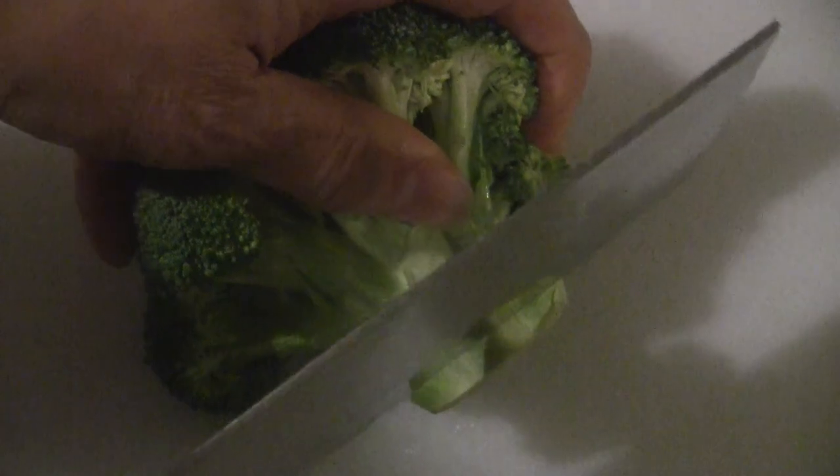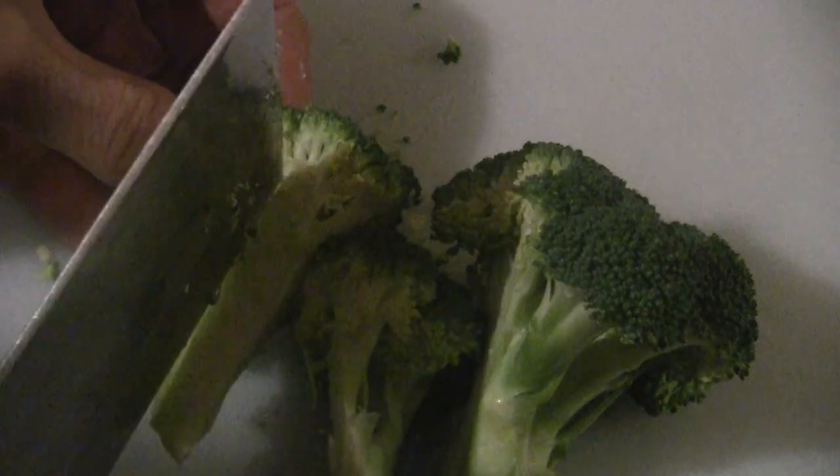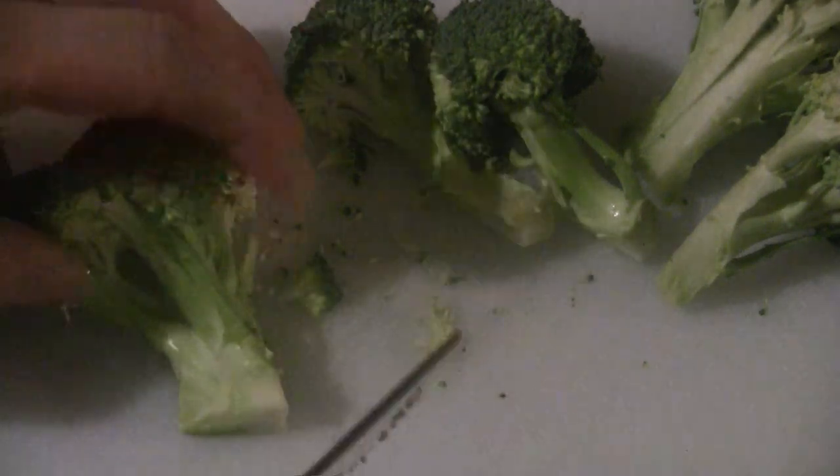Cut off the end, then cut it down the middle and cut into stalks. You can cut it smaller if you want. If you find a rough piece just cut it off, but usually we eat that part too. You can cut off the outside of the stalk and just slice it. For this recipe you need two to three crowns of broccoli depending on size.